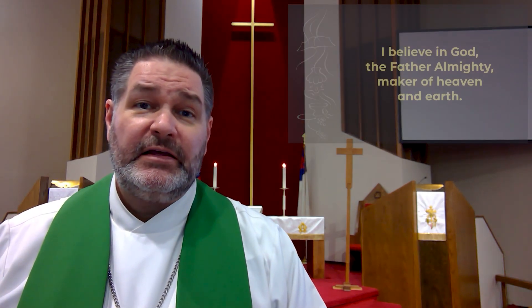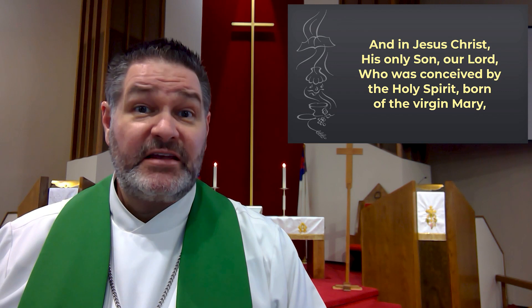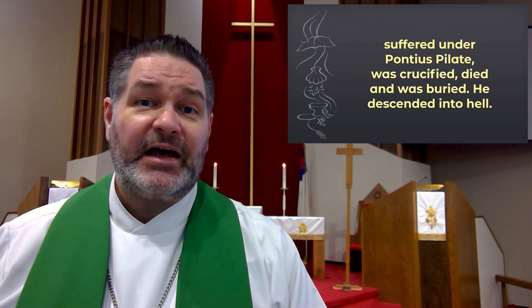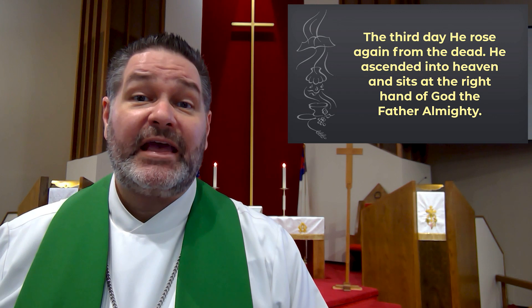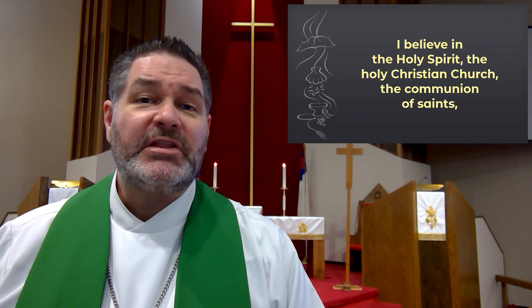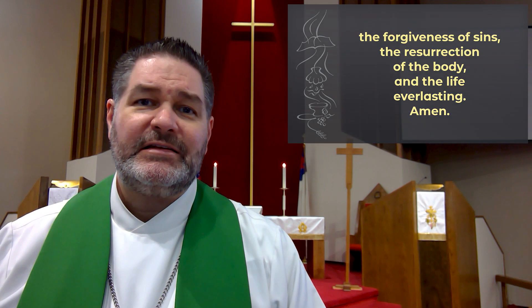Having heard the word of God, we profess our Christian faith in the words of the Apostles' Creed. I believe in God, the Father Almighty, maker of heaven and earth, and in Jesus Christ, his only Son, our Lord, who was conceived by the Holy Spirit, born of the Virgin Mary, suffered under Pontius Pilate, was crucified, died, and was buried. He descended into hell. The third day he rose again from the dead. He ascended into heaven and sits at the right hand of God the Father Almighty. From thence he will come to judge the living and the dead. I believe in the Holy Spirit, the Holy Christian Church, the communion of saints, the forgiveness of sins, the resurrection of the body, and the life everlasting. Amen.